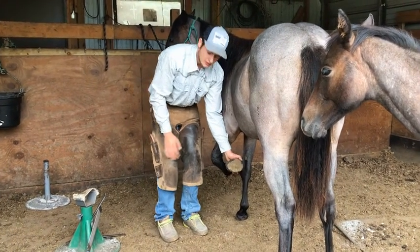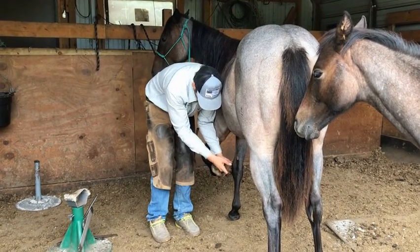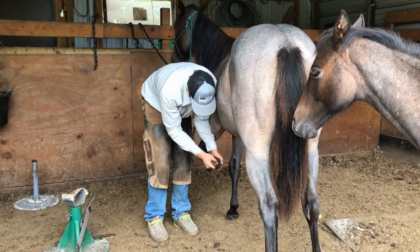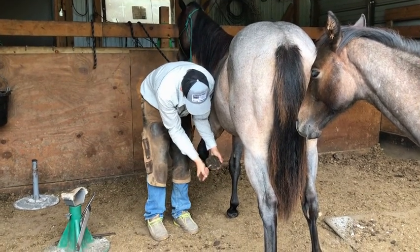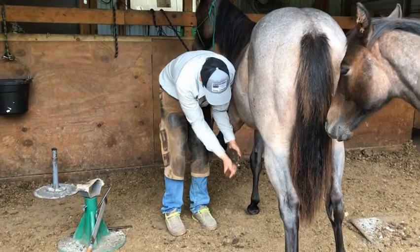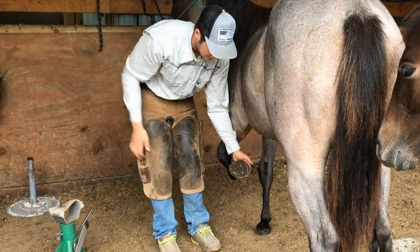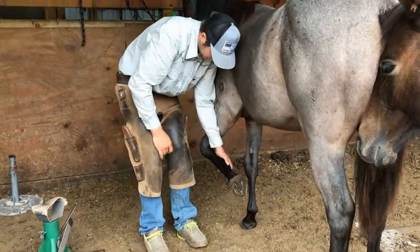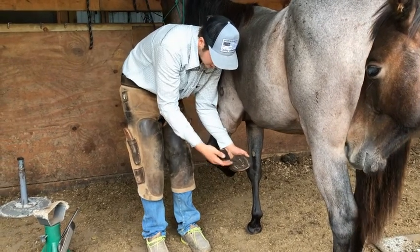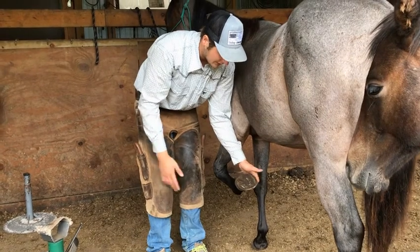The first thing I do when I pick a foot up is pick it out. I'll use a hook pick or I like to use my hook knife. I just pick the foot out, make sure it's nice and clean, and do a nice visual exam. I want to make sure there's no holes, no blood, nothing out of the ordinary. As you can see, this foot, although it's very long, is a healthy foot — no abscess holes and nothing I'm really concerned about.